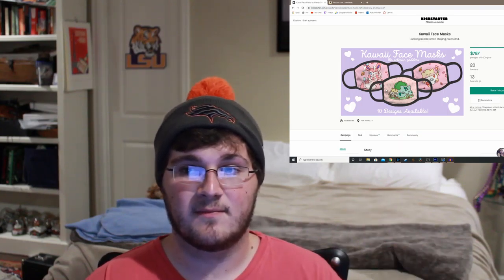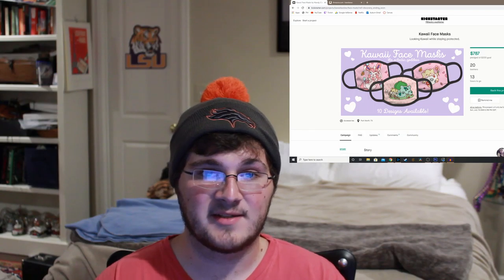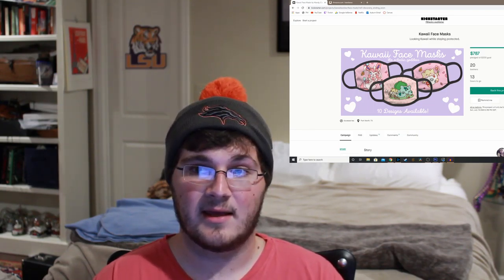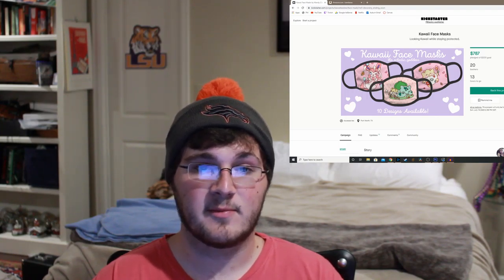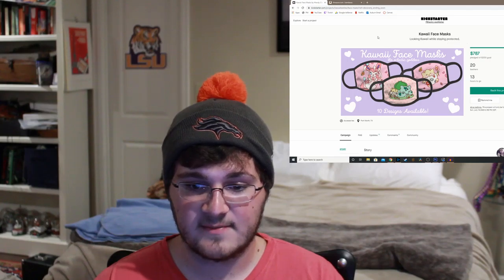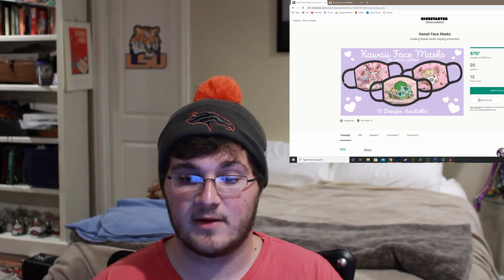I was just so in awe of that last mask project that I decided I was going to find another mask project — one that was done right, and one that would actually be something good to go support. So right here we have the Kawaii face mask. Look at this — it's an actual face mask. It's not just a bandana or something.